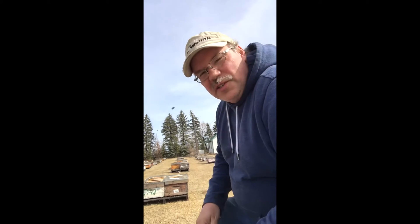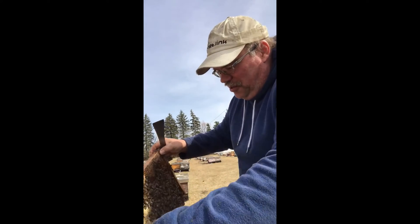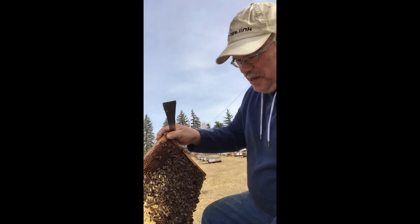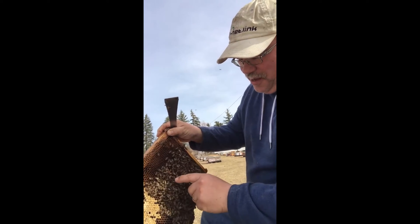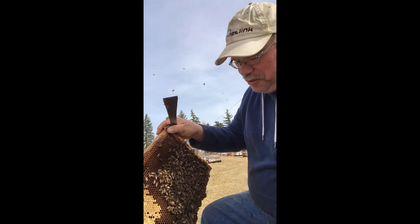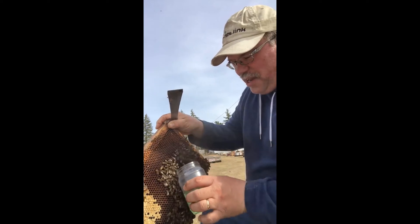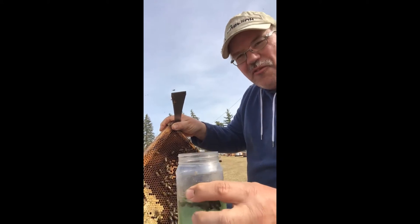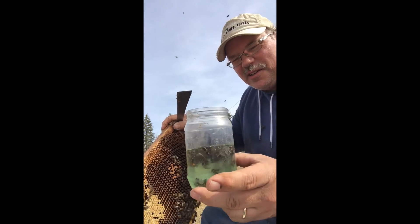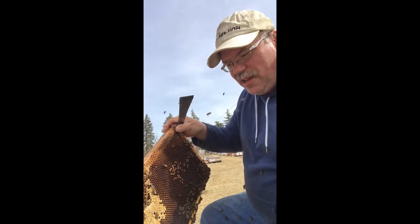Unfortunately this is a destructive test where some bees are going to have to die in order to get accurate results. You want to take the sample right off the brood frame. These hives have been out just a few days and there's already capped brood, which means they were brooding up inside. I'm going to drag the sample bottle across those bees and they'll fall in and drown in the alcohol. I want a good sample but I don't want to fill the jar — I want to take that off several times.